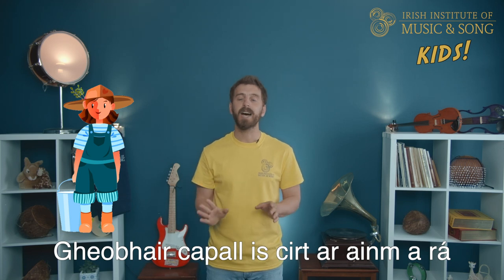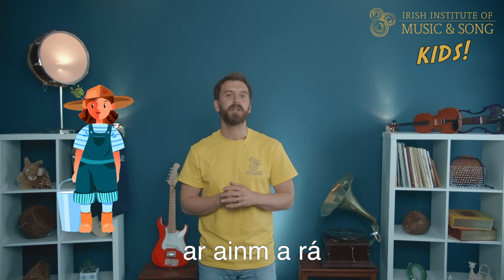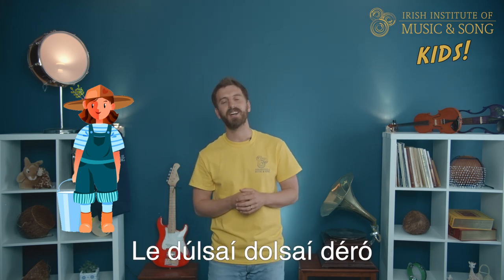Your capple is curter, anamara, anamara, anamara. Your capple is curter, anamara, la dulci, dulci, d'ero. The word for horse — 'a skeelaga' — is 'capple.' So 'capple is curt' means a horse most fair.